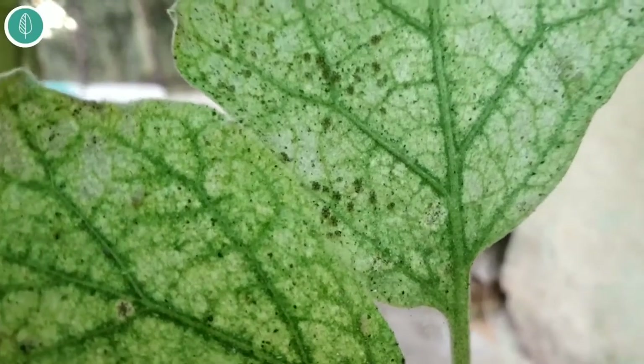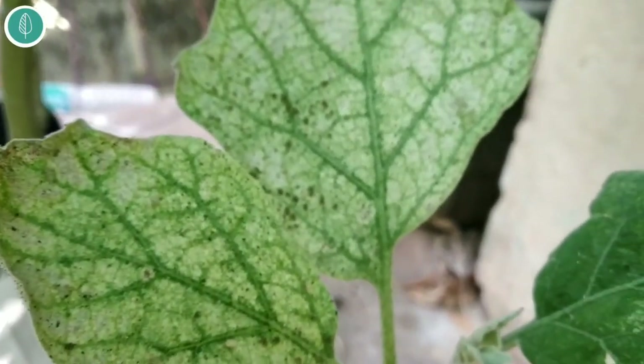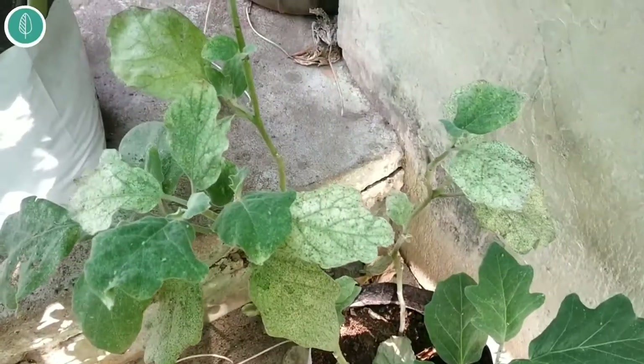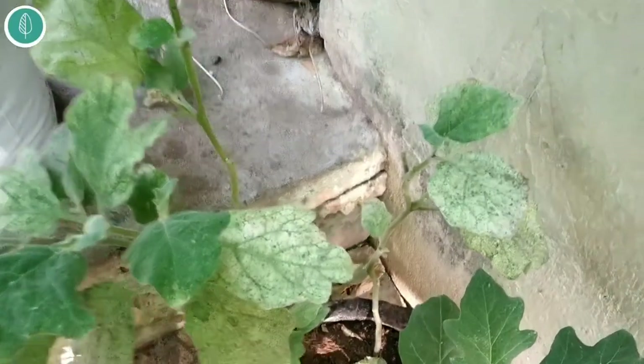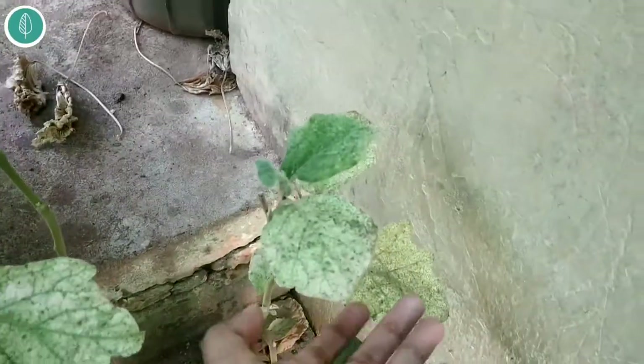Lace bugs are sap-sucking insects, which means that they drink the juices inside the plant — the nutritional value inside the plant — and feed on them. They make your plant extremely bad in condition. You can see here how the plant looks completely destroyed.